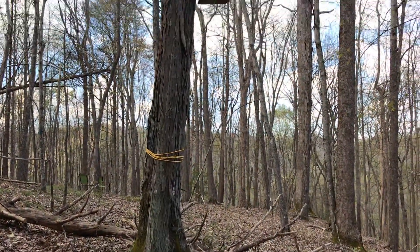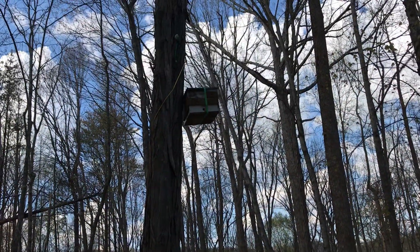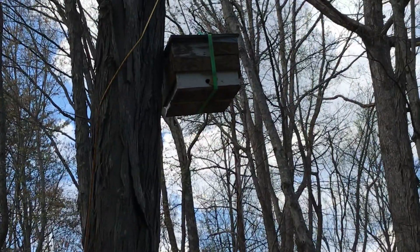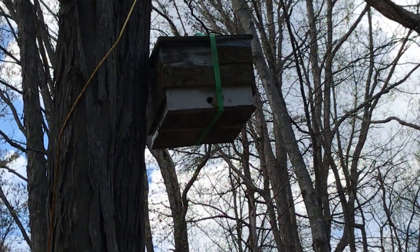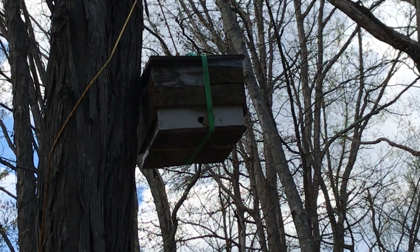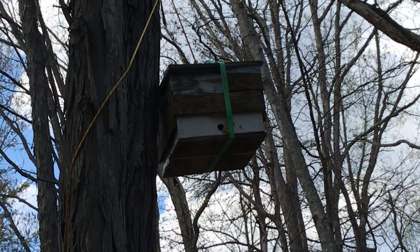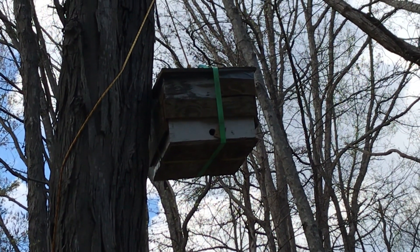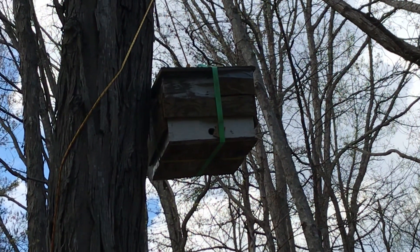I know you can't see the bees that well. I'm not getting up close because I don't want to disturb them. I want them to settle in and think this is a great home — which it is — and I will hive them and take good care of these girls if they choose this house.